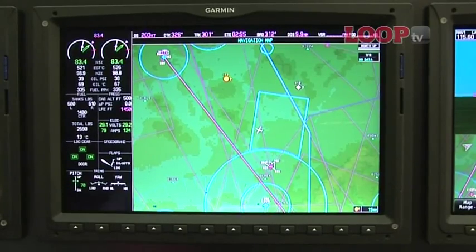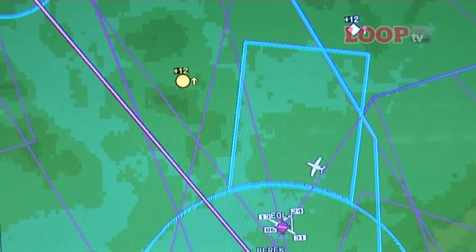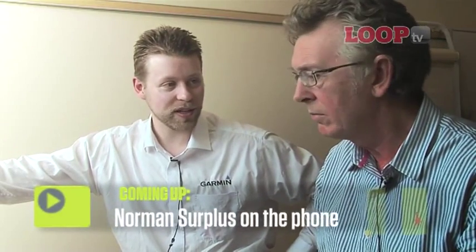Presumably this is all designed to work with the EGNOS system when that's operational? Absolutely. The boxes behind the scenes are WAAS-capable, and that uses exactly the same system as EGNOS when it's up and running in Europe.